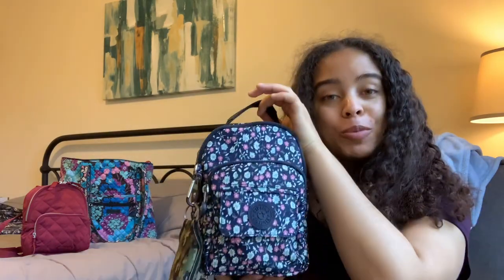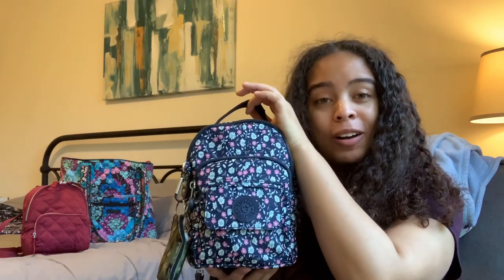I did bring out my Vera Bradley mini backpack to do a quick comparison at the end, but I'm so excited to do a what's-in-my-bag on the Kipling Albor.